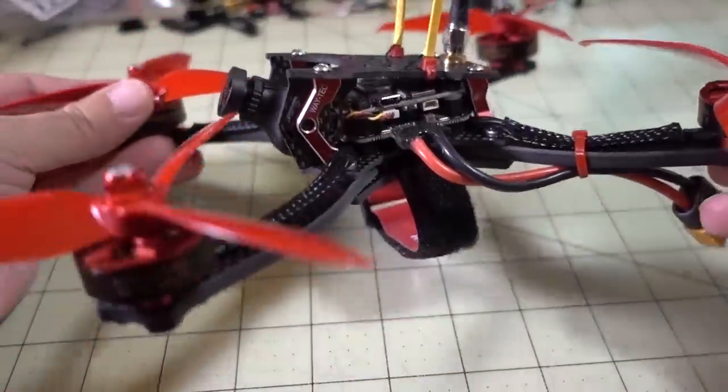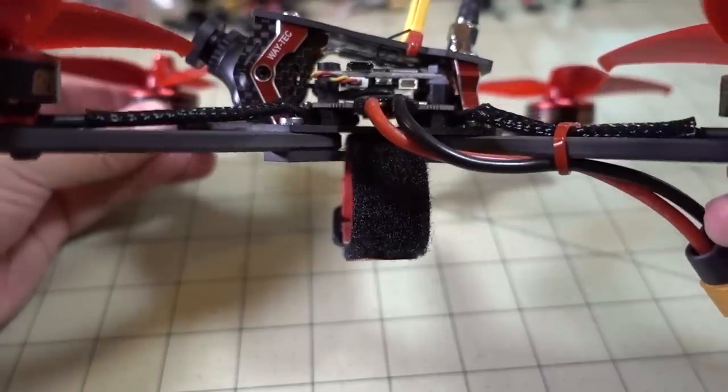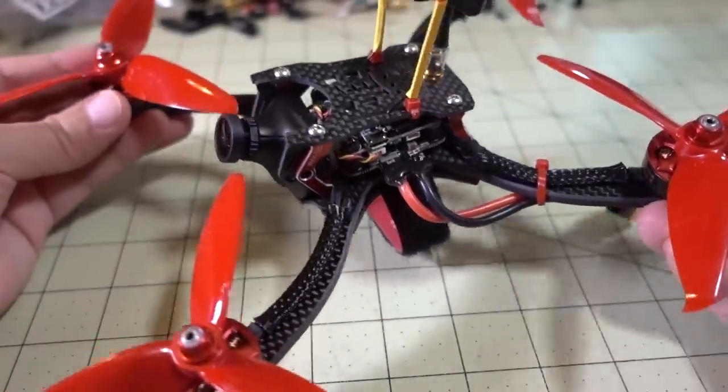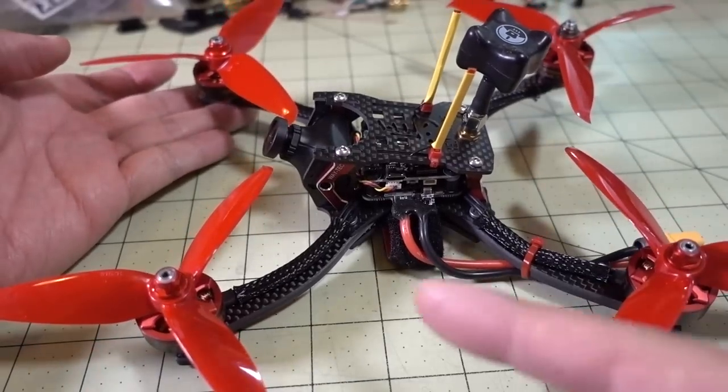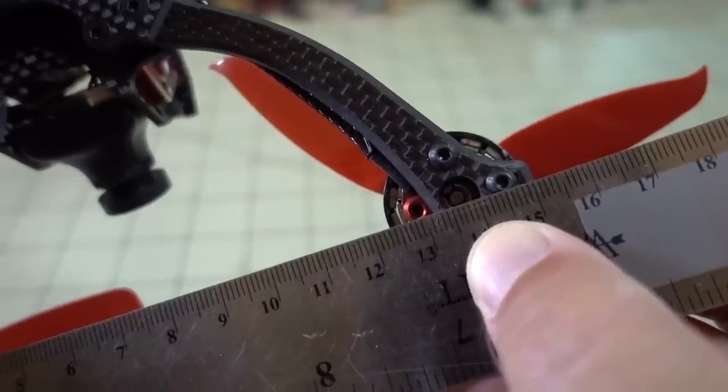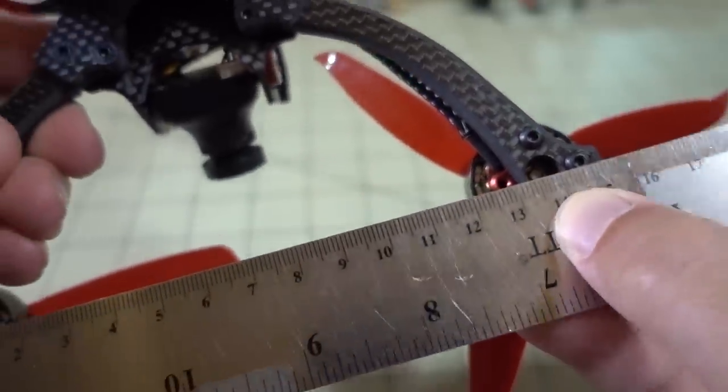Specs on the frame: 5mm arms, and they're separated arms. The rest of the plates are 2mm thick, 215mm motor to motor, 165mm front to back, and 137mm side to side.